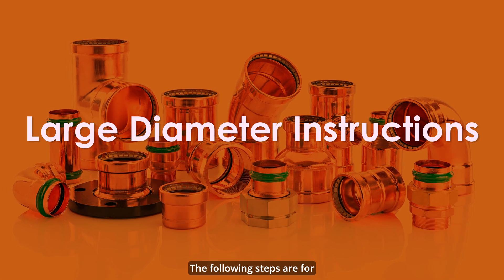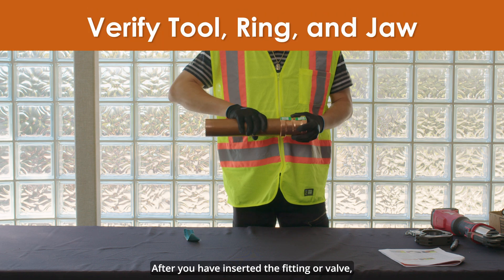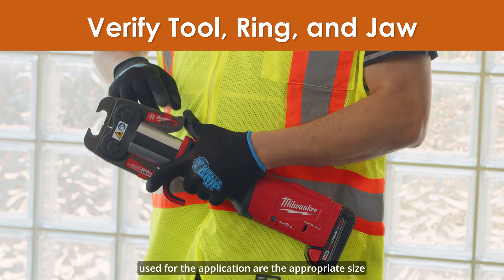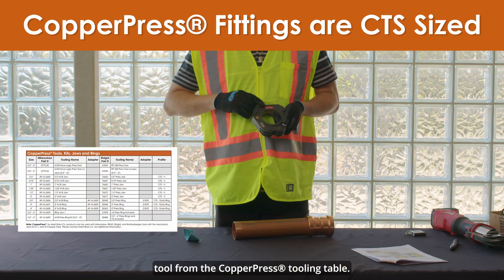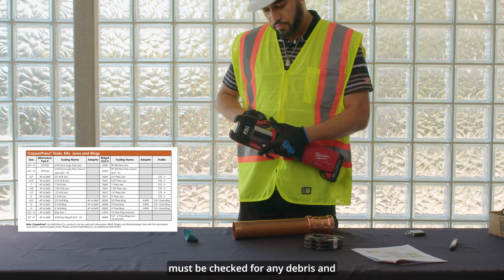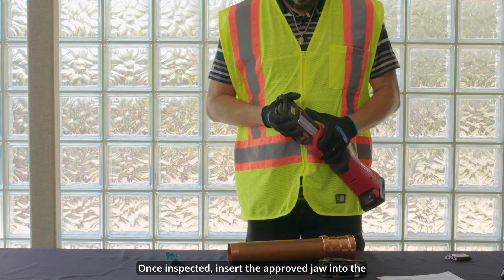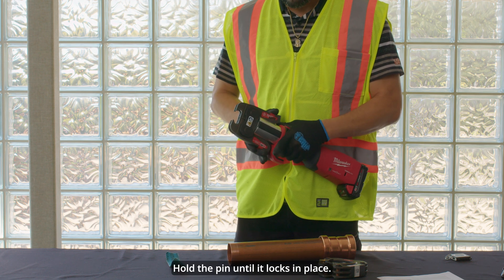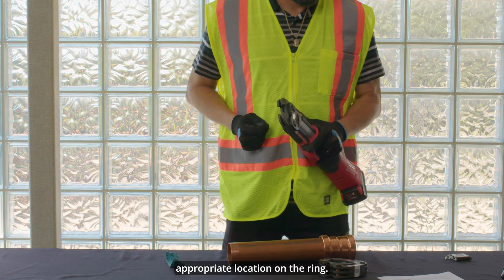The following steps are for large diameter copper press. After you have inserted the fitting or valve, verify that the tool, ring, and jaw being used for the application are the appropriate size for the fitting using a recommended press tool from the copper press tooling table. Before pressing the connection, the tools and jaws must be checked for any debris and removed if visible. Once inspected, insert the approved jaw into the pressing tool and push in. Hold the pin until it locks in place. Open the jaw on the press tool and close the appropriate location on the ring.